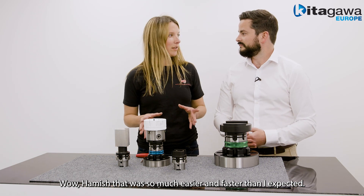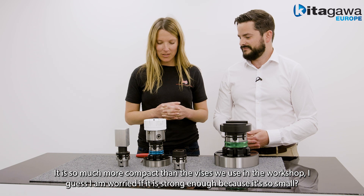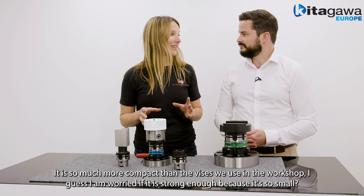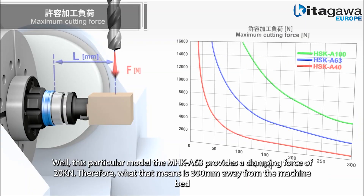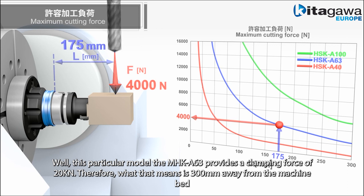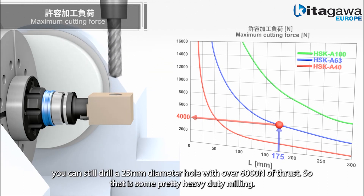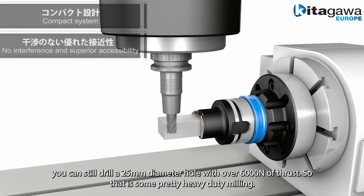That was so much easier and faster than I expected — it's so much more compact than the vices we use in the workshop. I'm a little worried that it might not be strong enough because it feels so small. With this particular model, the HSK A63 provides a clamping force of 20kN. What that means is that 300mm away from the machine bed, you can still drill a 25mm diameter hole with over 6,000N of thrust — that is some pretty heavy-duty milling.